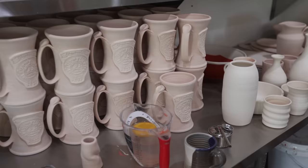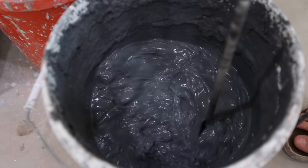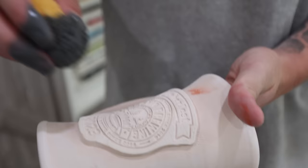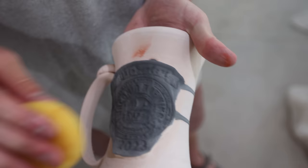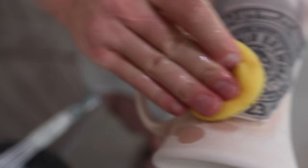After we finish the mugs, we let them dry and bisque them. The bisque is the first firing — a little lower temperature — but it just gets the mugs to a place where they're ready to glaze. Now they've been fired once already and we're ready to glaze them. Kai is going to take this black glaze and put it inside the logo, getting it into all those indentations, and then we'll clean out the sponge and wipe it clean so the black glaze stays just in the logo.